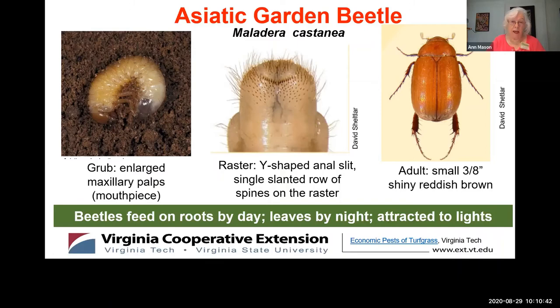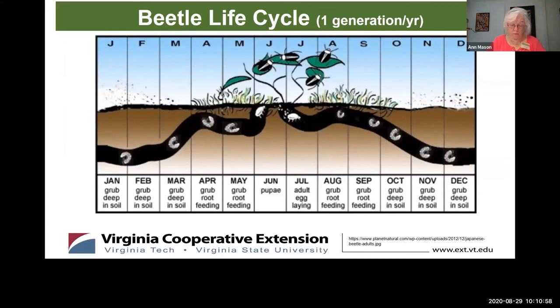There are other beetles I didn't cover and all have different raster patterns. In my last slide I have a great reference — if you have a larva that doesn't match one of these patterns, there's a resource for you. Now that you've narrowed down your grub to a beetle, how do we control it and when? All four of these scarab beetles have one generation per year.